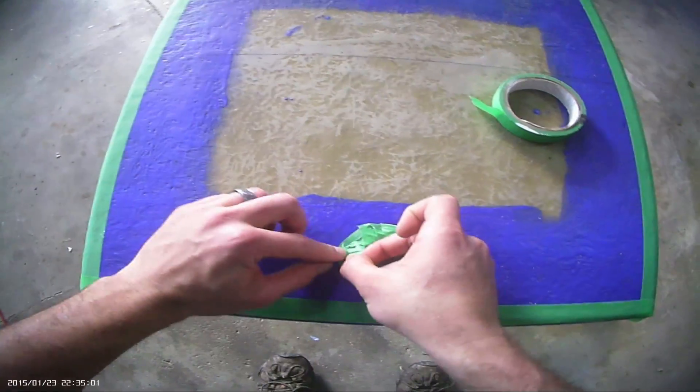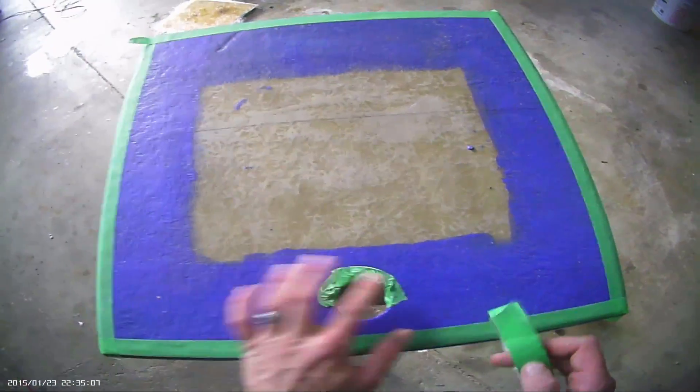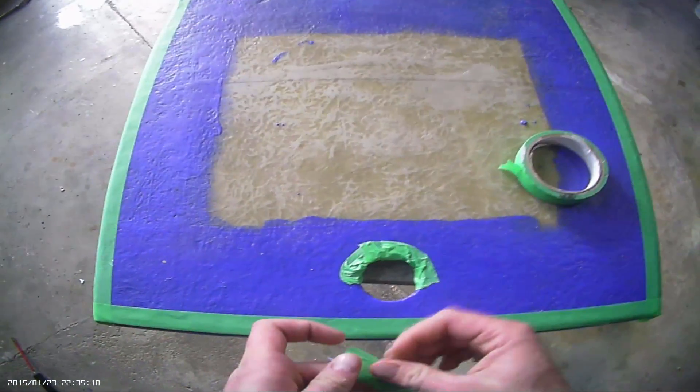I'm also just masking off the edge where this latch would be going in, so that it doesn't have any of the sand on it and sticks out a bit.